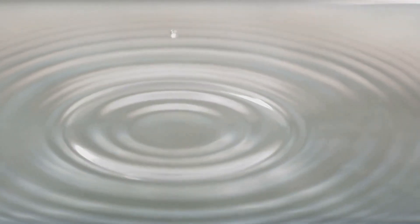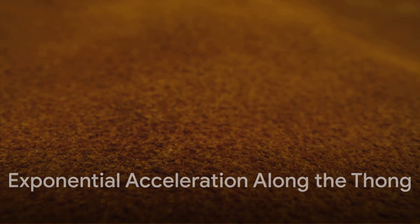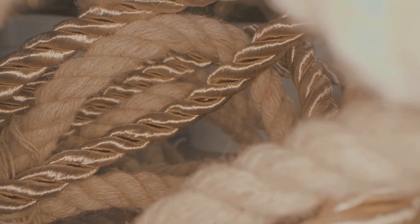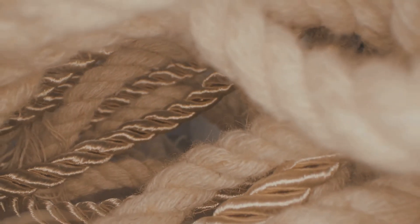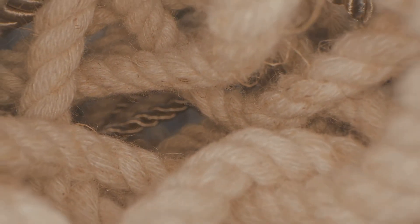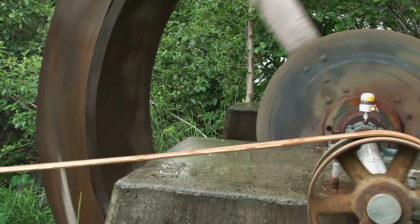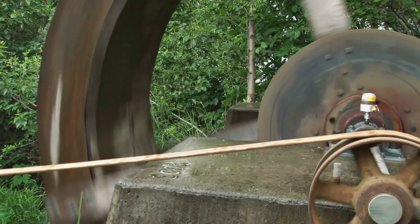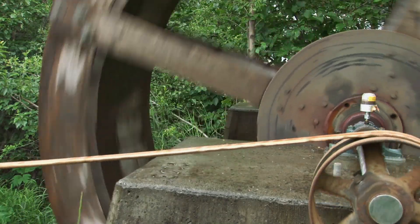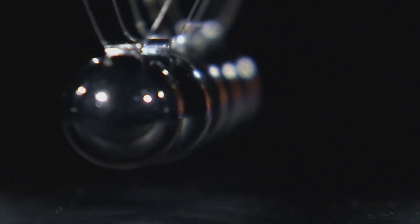First, consider energy transfer. When you swing a whip, your hand imparts energy into the handle. Picture this energy as a small wave or ripple traveling down the whip — initially slow moving, the wave picks up speed as it moves from the thick end of the handle down the gradually tapering thong. As this wave travels along the tapering whip, something remarkable happens: exponential acceleration. Like an ice skater spinning faster when pulling in their arms, the whip's decreasing mass and diameter force the energy to speed up dramatically as it approaches the tip, multiplying speed far beyond the initial wrist motion.